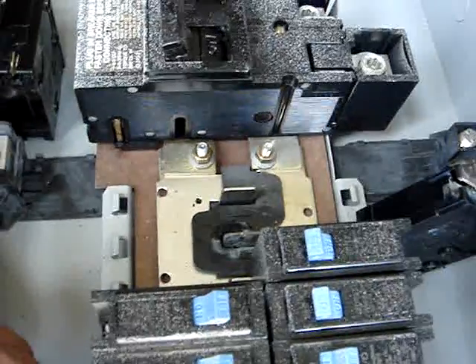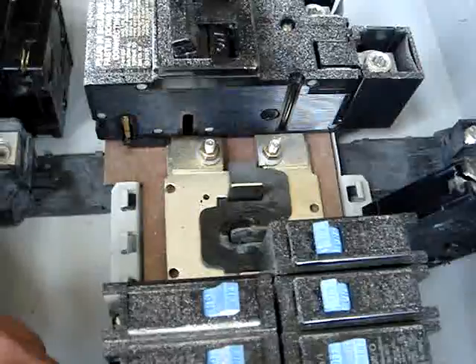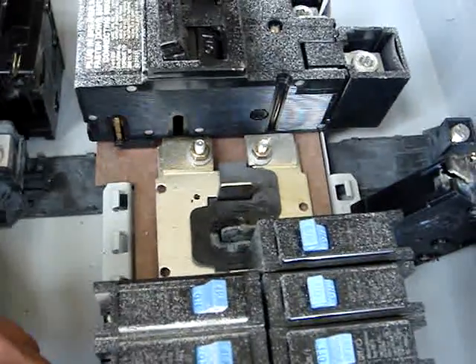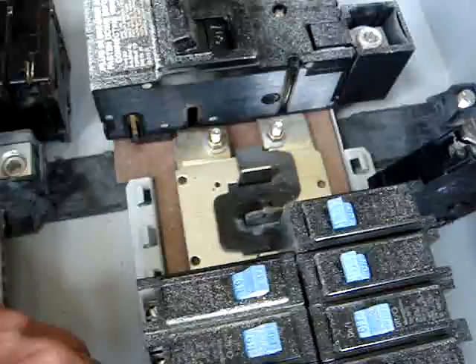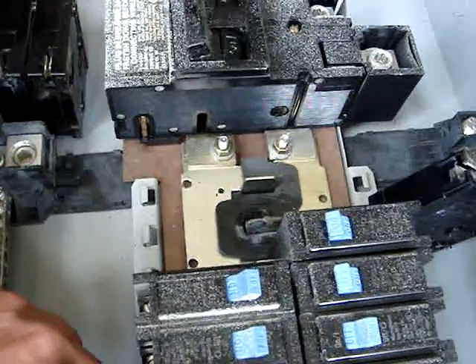I contacted Eaton. They say this is not a problem they've had any type of regular complaint about. If you have run into this type of problem, particularly for a Westinghouse box around 1993, I would like it if you would put a comment with this video. Thank you.